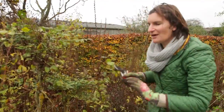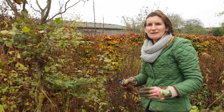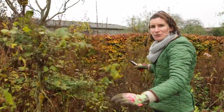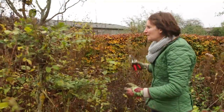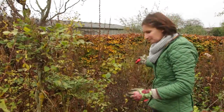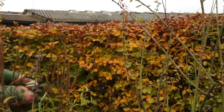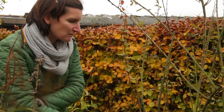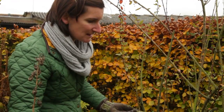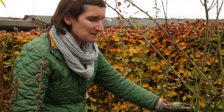Another job that's really key at this time of year is removing dead, diseased or damaged wood from your shrubs. I've got a berberis at the back that needs some urgent attention. This berberis has seen better days. There's a lot of woody material here that's actually completely dead — you can see it's even just falling away. There's no point in leaving these dead stems over winter; it would encourage pest and disease.